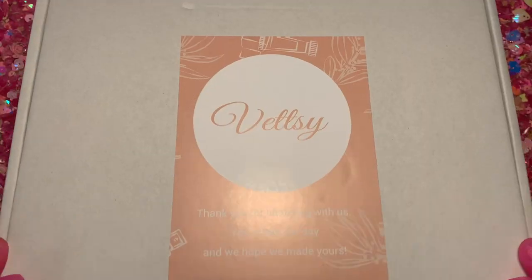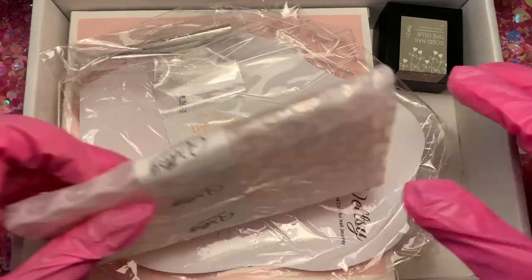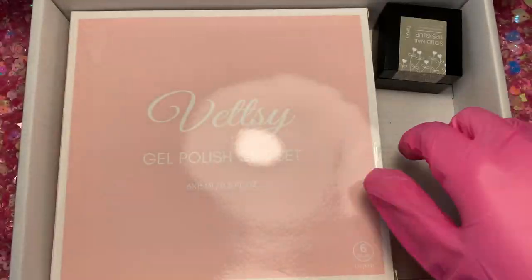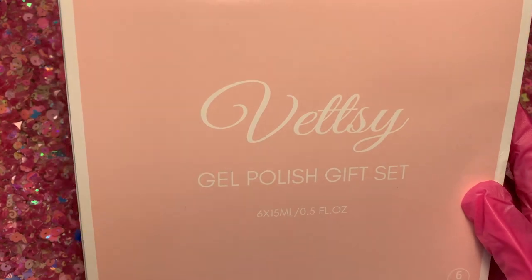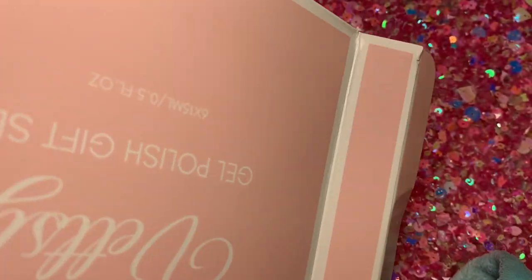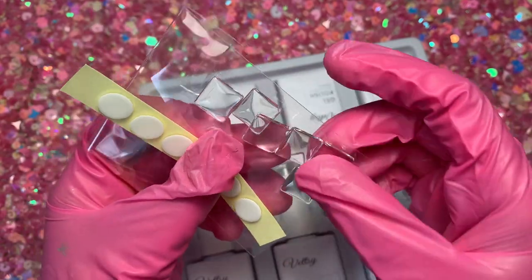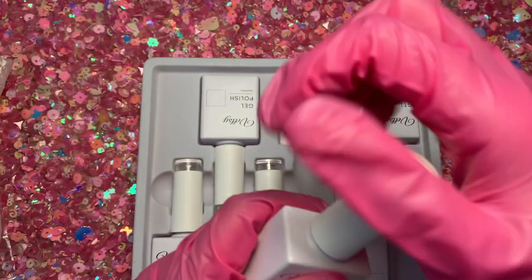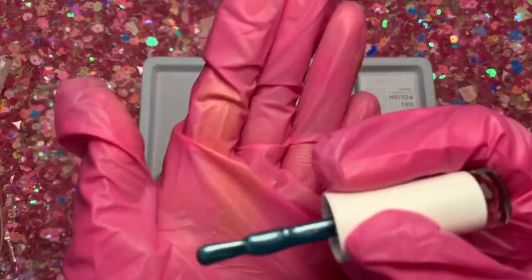Hey everyone, welcome back to another video and welcome if you are new. Today I have an unboxing from Betsy — they sent me the cat eye gel polish, which also came with a little display stand, which I thought was very cool. They also sent me their solid pudding gel. This is the flowery gel polish set, basically a cat eye, and I was very surprised to see these little swatches — very different. You can also put the color on top with a separate brush.